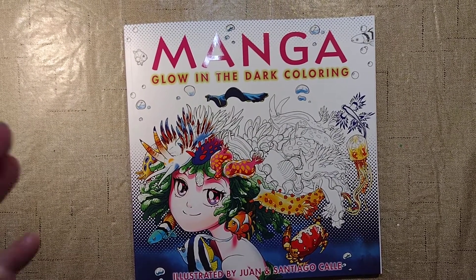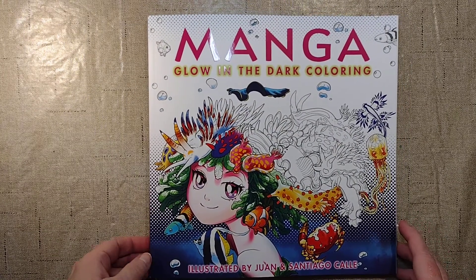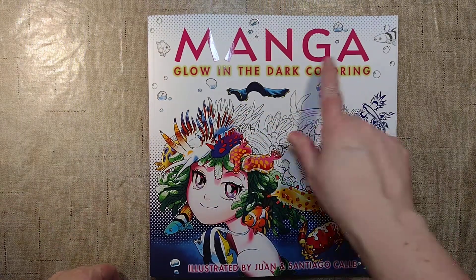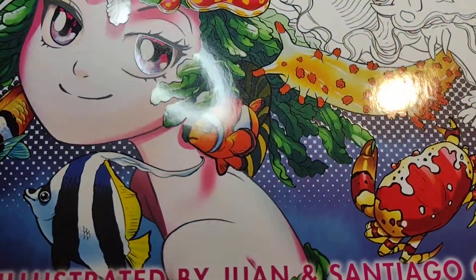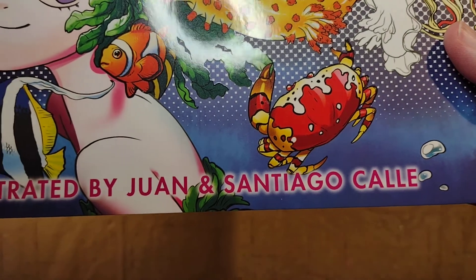Hello and welcome to my channel. My name is Doodle Robot and today I'm going to do a flip-through of this cool book that I found yesterday at Walmart. It's called Manga Glow-in-the-Dark Coloring Book, illustrated by Juan and Santiago Calais.